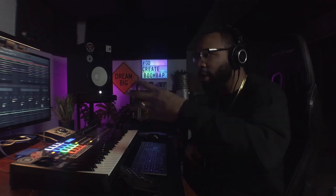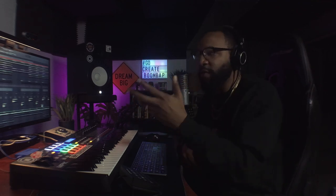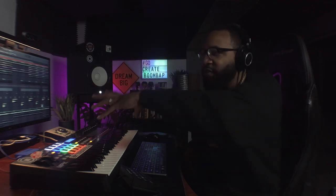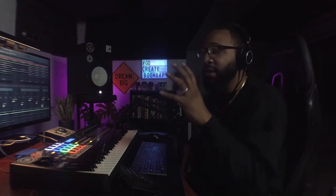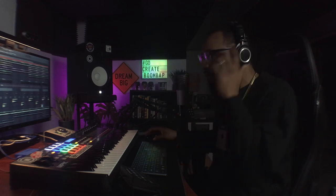A lot of times producers show me a loop and say they're ready to mix it. I say arrange the beat first. Make sure you have your transition effects, drum fills, crashes, and all the different elements in place before you start focusing on mixing. What I've learned over the years is that once you start adding things after you've mixed, it throws the rest of the mix off — because now you're adding elements with different textures and frequencies that clash with what's already there. You'd have to go back in and EQ and do a lot of extra steps, so add all your sounds prior to mixing.